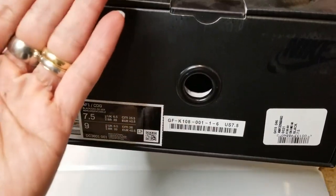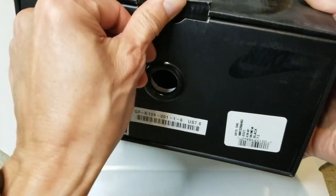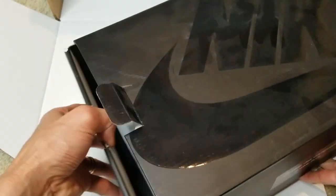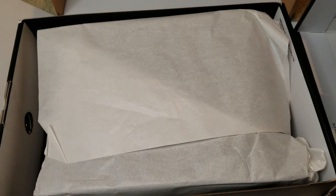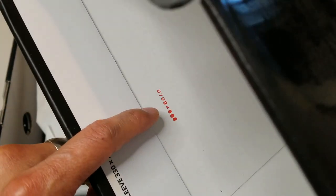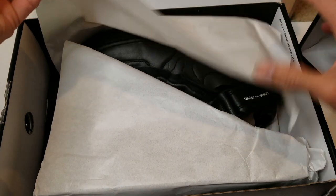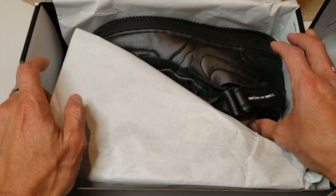Alright, I'm going to take out the shoes now. This is a stem with a red number sticker on it.